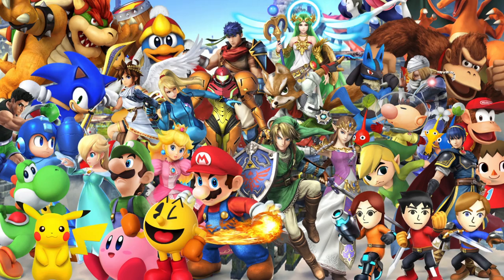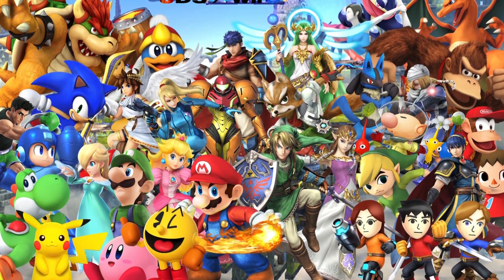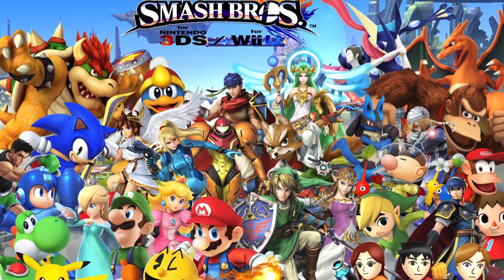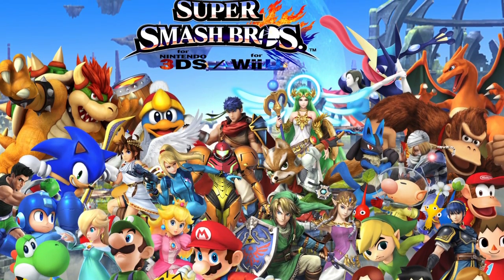Quick sidebar — I finally downloaded Smash. I have a trip coming up so I'm going to play it on the plane. I played a couple of rounds, did really badly and don't like the game, but you gave me some pointers — turn the items off, pick an easy level, play against other people at low CPU.